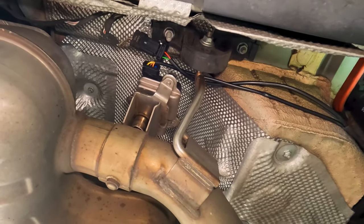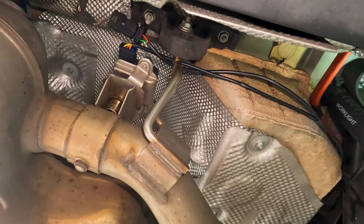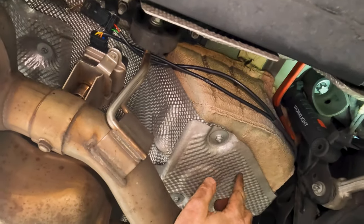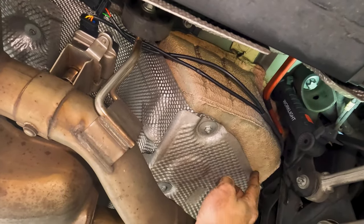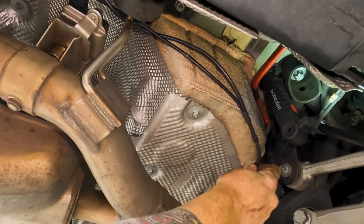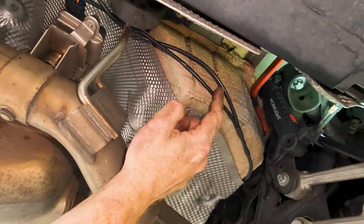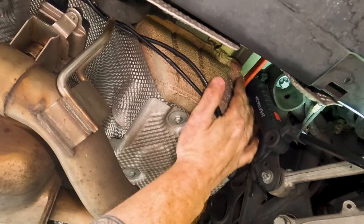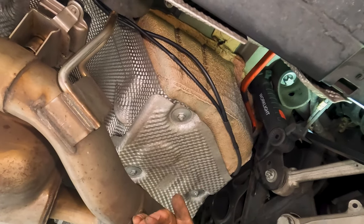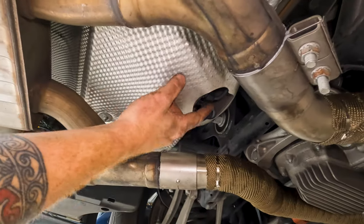Now you have a couple of different options for routing. This is the passenger side — the driver side is essentially the same. You can route your cabling out pretty tight through the heat shield, or you could route it a little bit higher and use the wiring harness back here as a secondary secure point with more zip ties if you'd like.